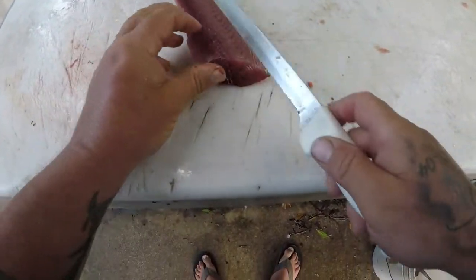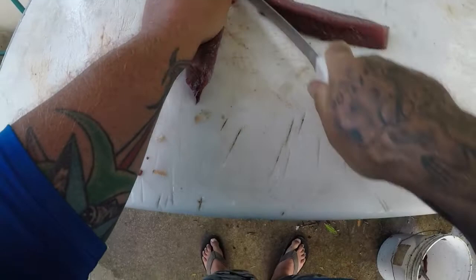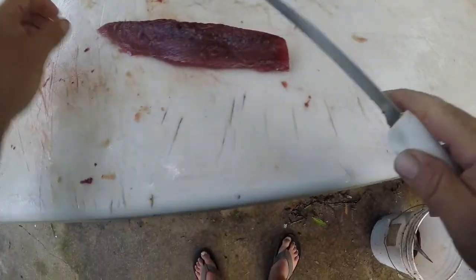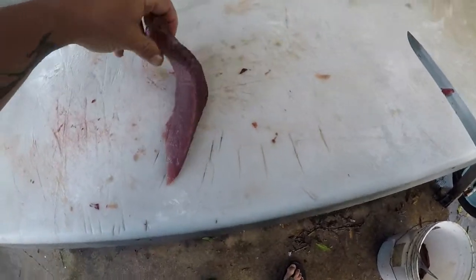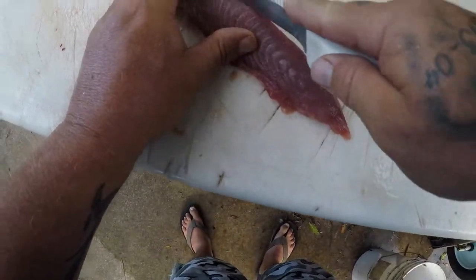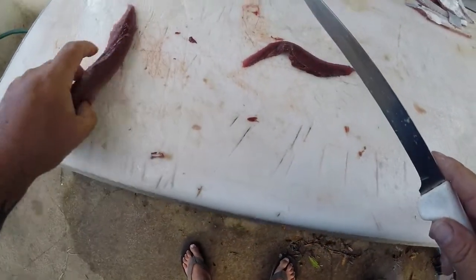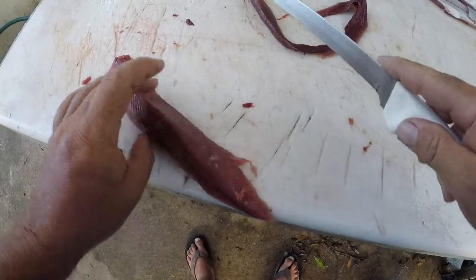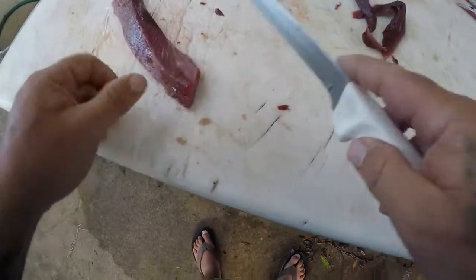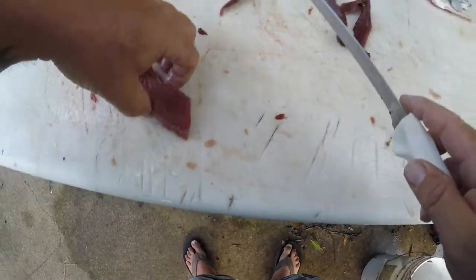We'll turn it over so we can see it right here. You want to get all this blood meat out — this dark meat — every bit of it, because it will make it taste disgusting. Same thing on a tuna though: you want to get all that dark red blood meat out. And now you've just got a really good piece of tuna right there, basically.